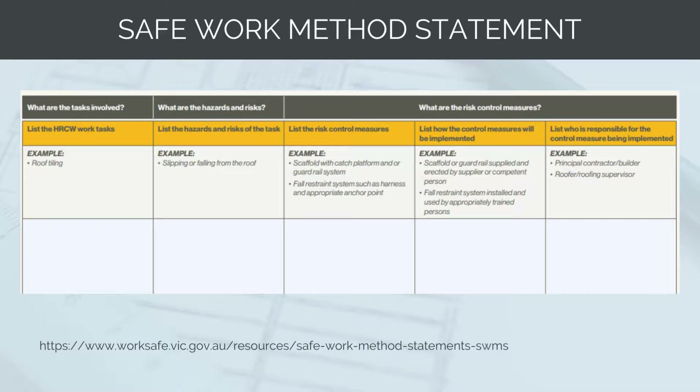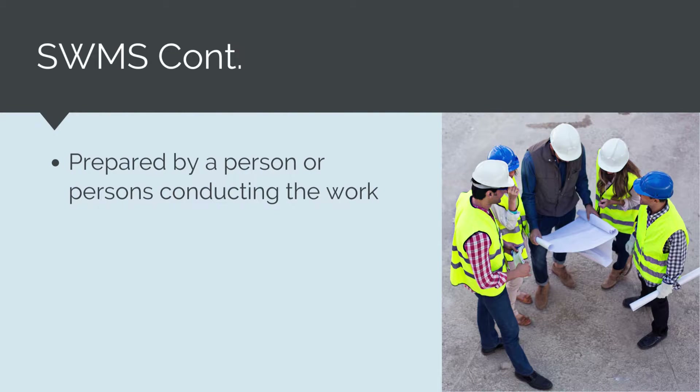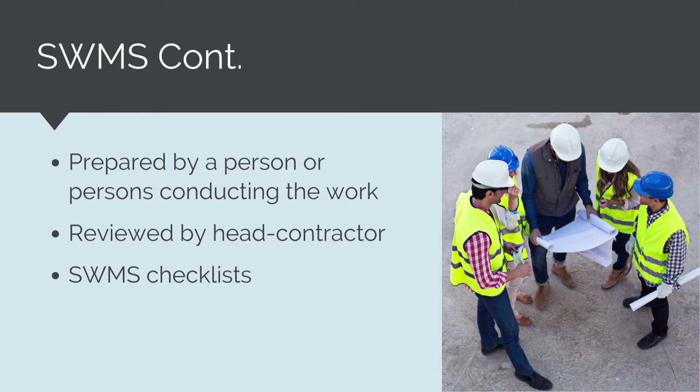An example copy of a SWMS will be attached to the course notes for you to review. A SWMS should be prepared by the person or persons conducting the works. As the head contractor, for any self-performed works, we will have to prepare our own SWMS. But for subcontracted works, we will simply review the subcontractor's SWMS to check and verify that it meets the minimum requirements and all hazards are correctly identified and controlled. As a head contractor, we will have a SWMS checklist form and set of minimum controls for each activity in our company guidelines. The use of SWMS for all high-risk construction activities is a legislative requirement in Australia.